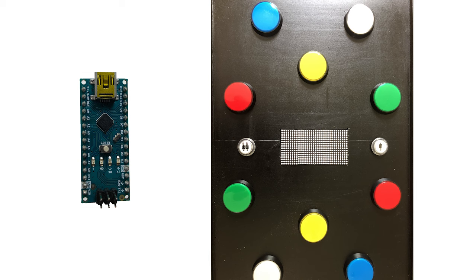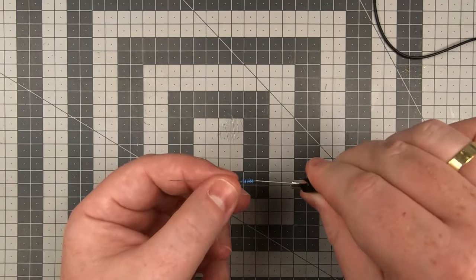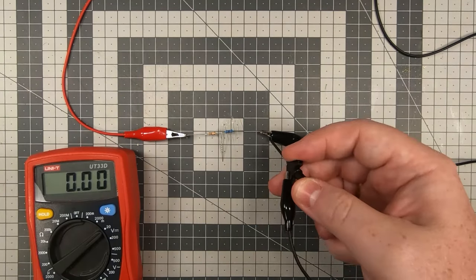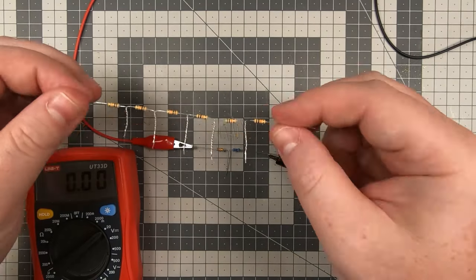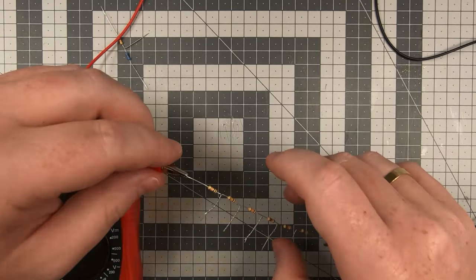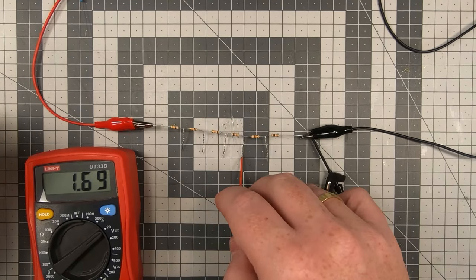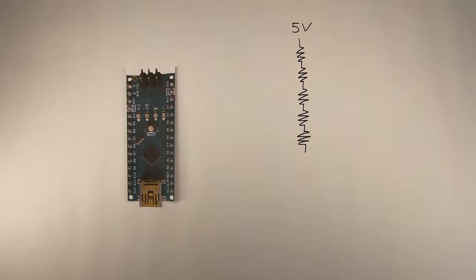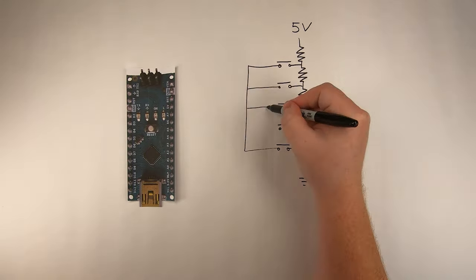Instead of using a shift register or doing manual multiplexing we are simply going to use a voltage divider. A voltage divider is two or more resistors connected in series so that it will output different voltages between the resistors. For example, inputting 5 volts through one 10k resistor and one 20k resistor gives us 3.3 volts in between them. We're going to use even more resistors so that we can connect all the buttons for one player and read them on one single analog pin. So instead of needing 5 pins per player we now simply need one analog pin per player, saving a total of 8 pins.